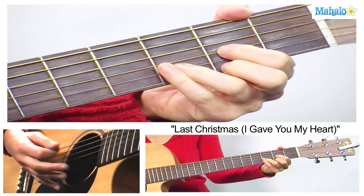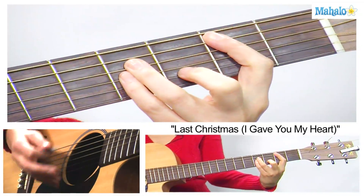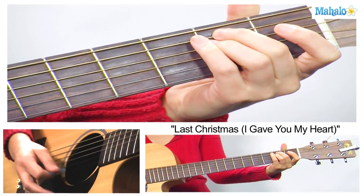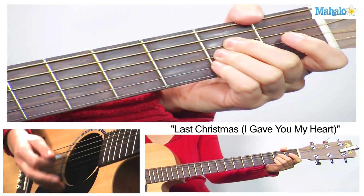Now the nice part about this is that it's the same chords for the verse. D, B minor, E minor, A major, something like this.